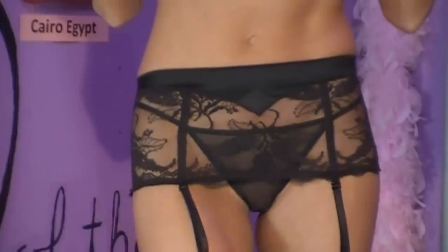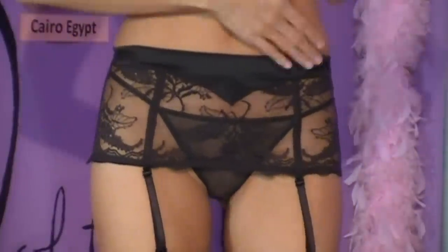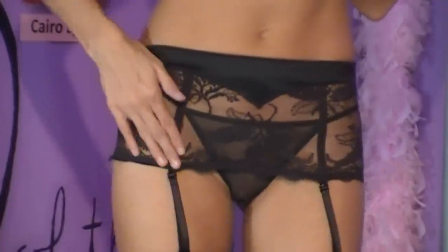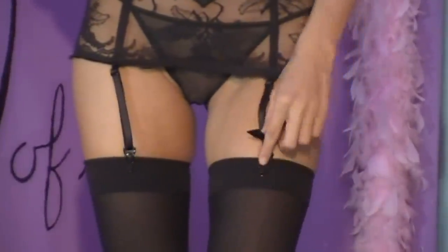Now this one's just a little bit different. It rides up higher, a little over the hip. It has a satin trim with a floral mesh pattern. This one also has boning in it, and it's adjustable size in the back. It has black suspenders and again, metal clips.